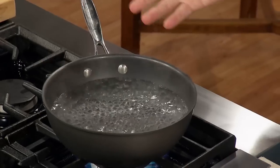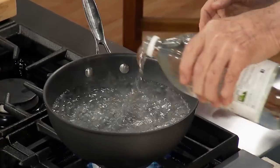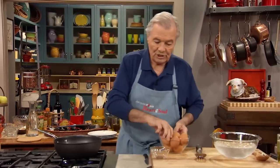I like this nonstick pan — it's even better, and deep enough so that the egg doesn't touch the bottom. And always add a little bit of acetic acid, distilled vinegar. It holds the white in its shape.